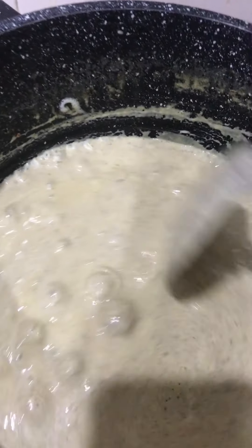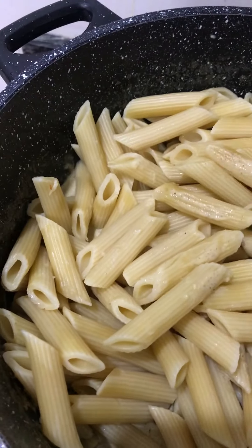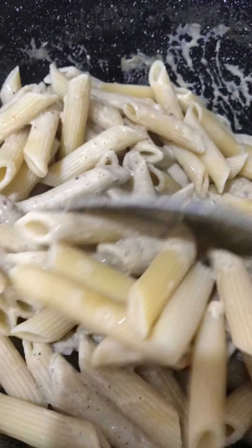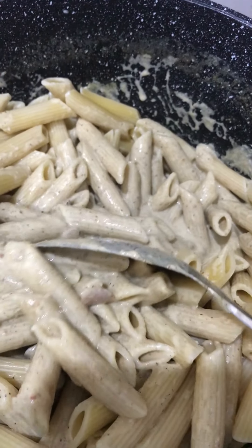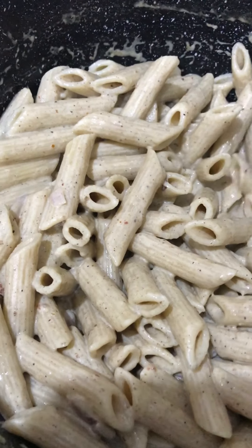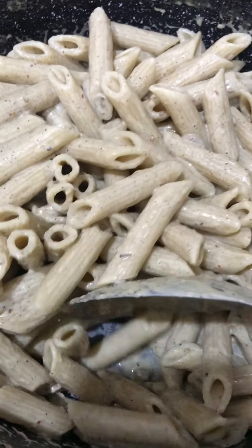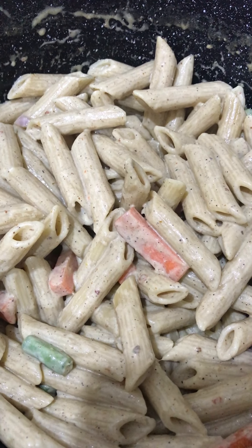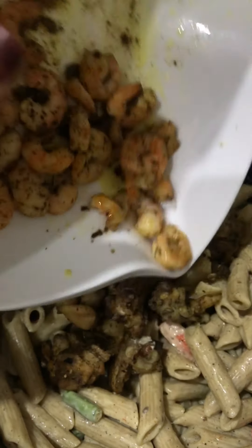Then you go in with your cooked pasta. You don't want it overcooked but at the same time you don't want it too hard — just perfect. Add it in, mix, and stir. Look at all that beautiful, glorious cheese! It is a lot of cream and a lot of cheese for somebody that is lactose intolerant, but we live to die someday, right? Next I'm going to add in my veggies really late because I want them to stay a bit firm, then I go in with my chicken and then my shrimp.